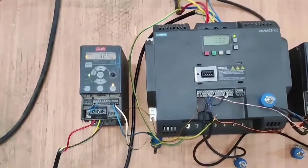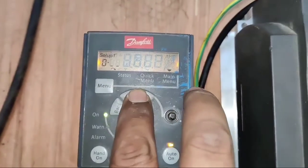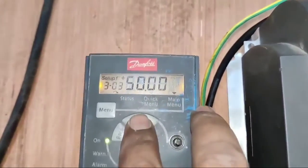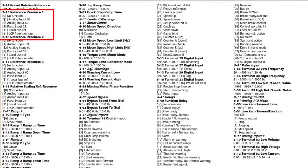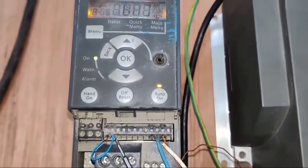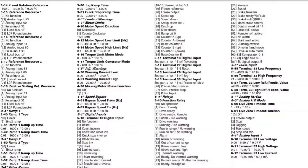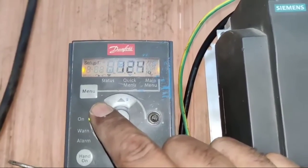Now let's learn which parameters to enter in the Danfoss drive. Press the menu button and navigate to group 3. Parameter 02 is for minimum frequency and parameter 03 is for maximum frequency. For potentiometer connection, enter parameter 15 for reference source selection — set it to 1 since we are controlling frequency with a potentiometer. For digital input, go to group 5, parameter 10, which is for digital input terminal 18 — set it to 8 for forward start rotation.